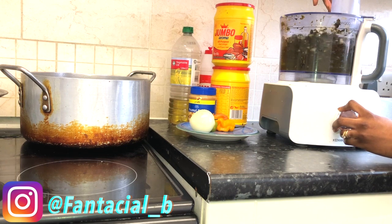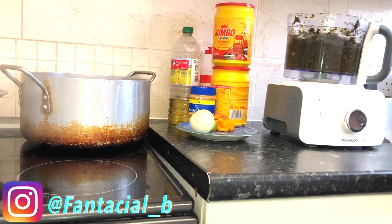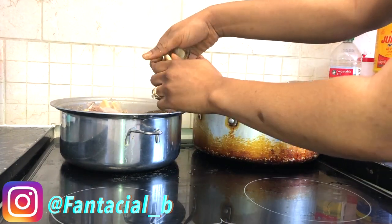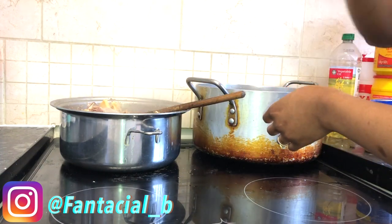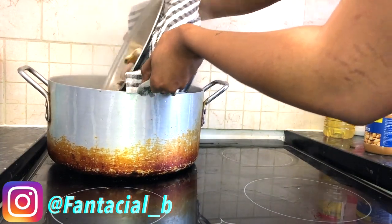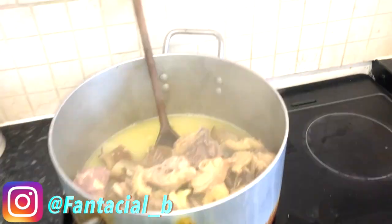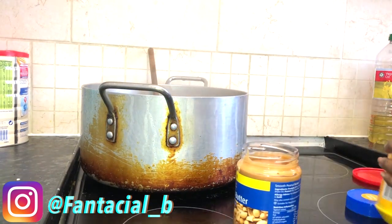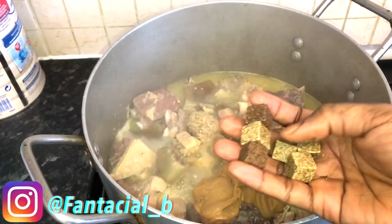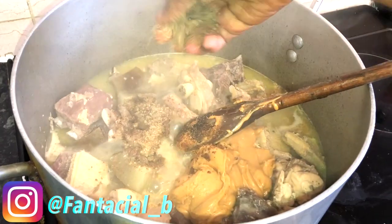When I'm done blending it, I stop the blender, open it, check it, and show you guys. Now the meat was cooked — but this meat was hot. I transferred it to the other pot. While doing that, I had already fried the fish — sorry I didn't show you guys, I'll show you next time. I fry my fish in the deep fryer always. I put my meat in the pot, then opened the peanut butter and the maggi cubes. I used two of one type of maggi and two of the star maggi — four total. I put the peanut butter and maggi in there.